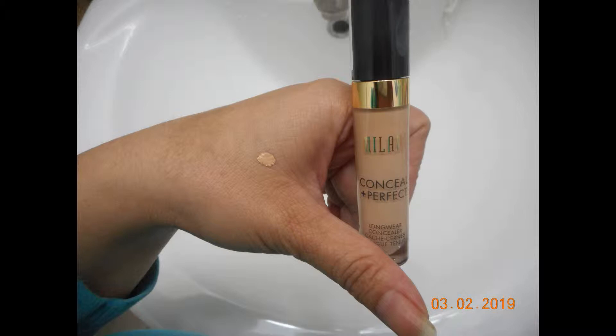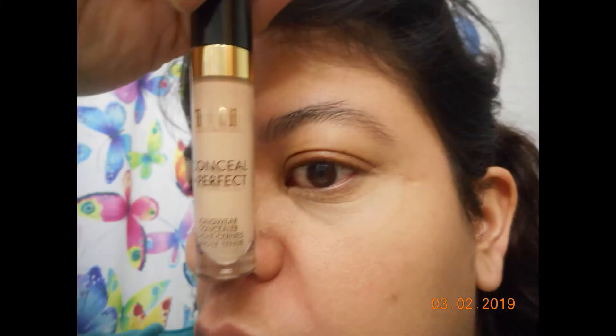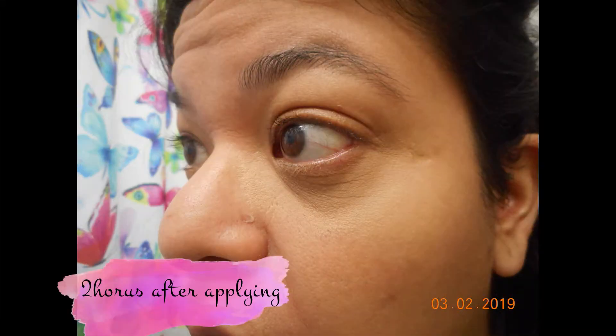The color match actually matched fairly well. I tried it over two days. Day one was without any primer under my eyes or anything else — I just wanted to see how the concealer works. It was fairly light. After I applied it and blended it out with my fingers, this was two hours after, and I noticed that it really started to crease really bad.